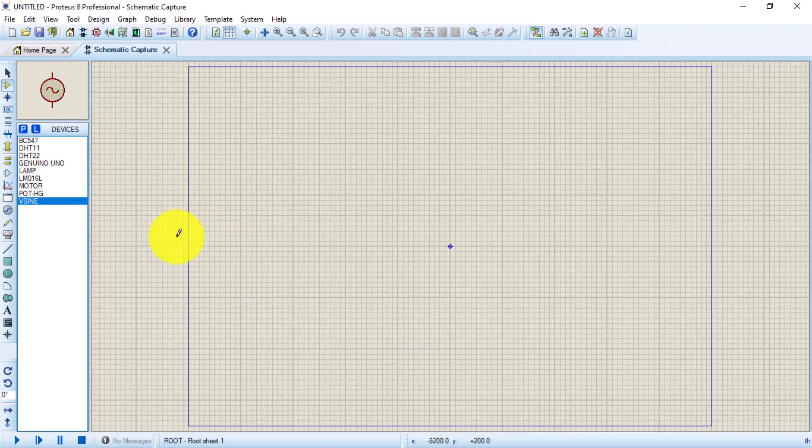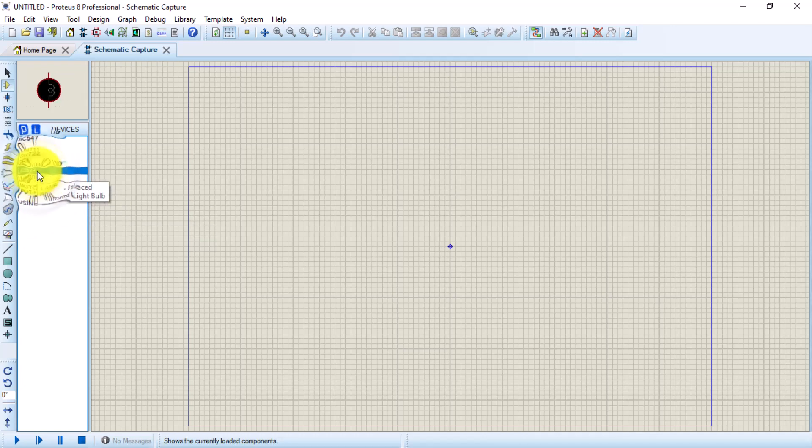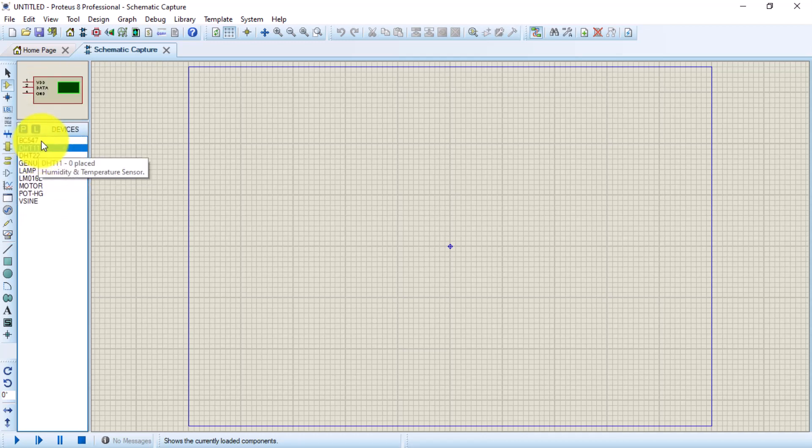For this project we need the following components: an AC voltage source, a potentiometer, a motor, an LCD display, a lamp, an Arduino, a DHT22 or DHT11, and a BC547 transistor. Let us hook up the circuit — I'm going to fast-forward this a little bit.